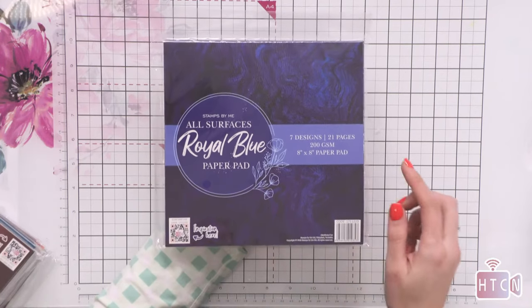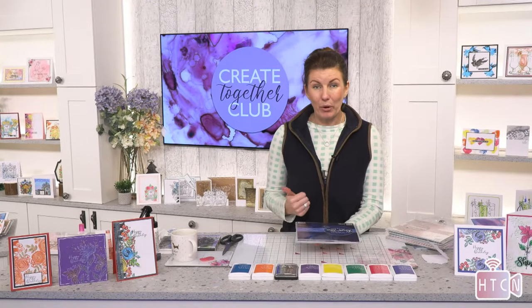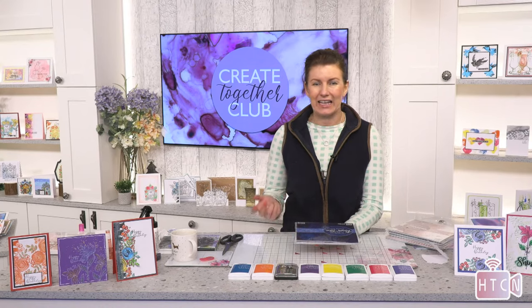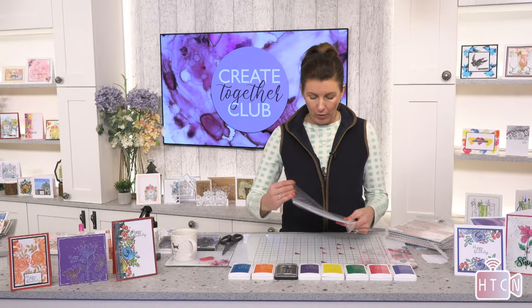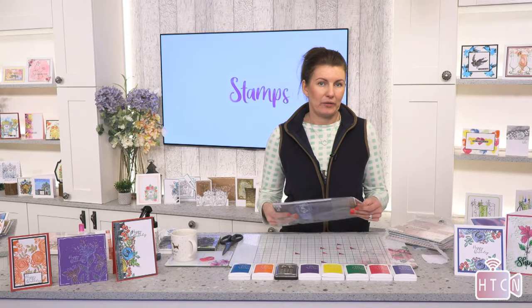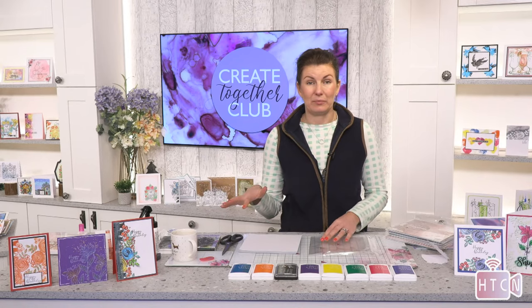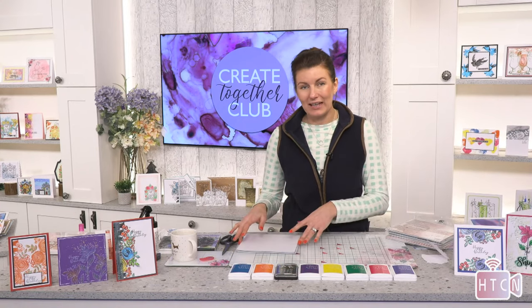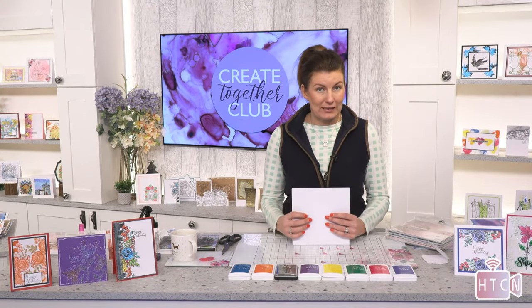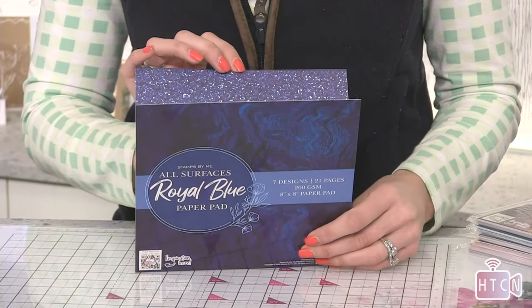So these are 'all surfaces' papers — royal blue. Basically what this means is you get the look of expense and luxury but it's paper, and it's uncoated so it goes through your embossing folders incredibly well. It takes ink, it takes gesso — it's a really good way to get those looks but with paper. With regular holographic card you're limited, but because these are printed, we have so much more scope.